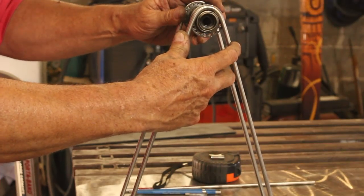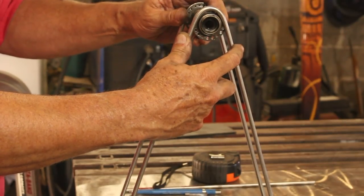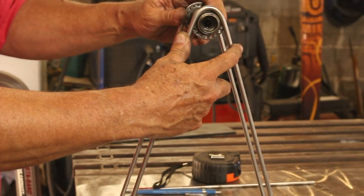That's looking pretty good and I think when I weld this all up this thing's actually going to be fairly rigid. But I'm going to go ahead and put some support trusses in there anyway.